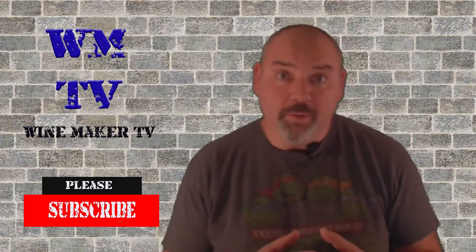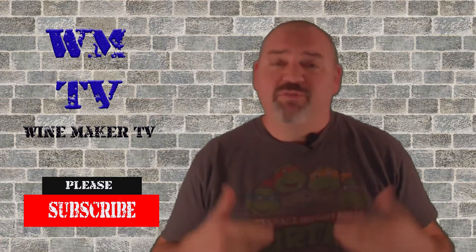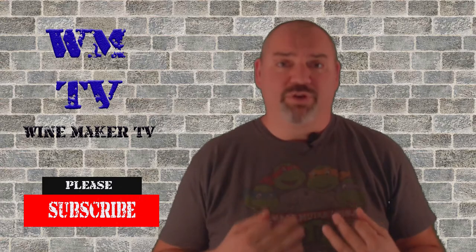Hi, this is Chris and welcome to Winemaker TV. If you like wine, if you like mead, if you like cider, and you want to learn how to make it for yourself, this is the place for you.